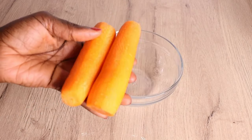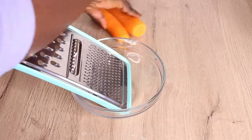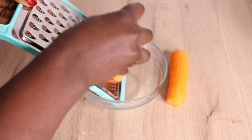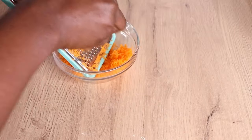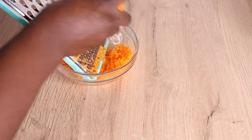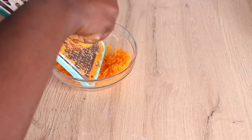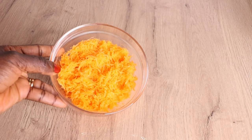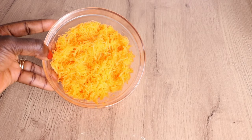I'll go in with my two peeled and disinfected carrots, then grate them. If you don't have a grater, just chop your carrots into a small diced shape — you are good to go as well. After grating, look at the amount I got from the two carrots. Then I'll set this aside.